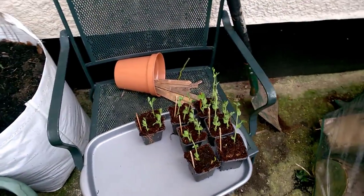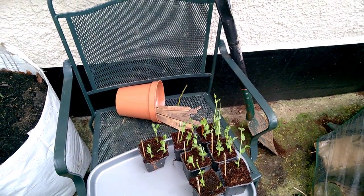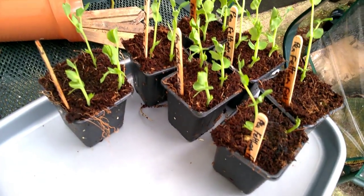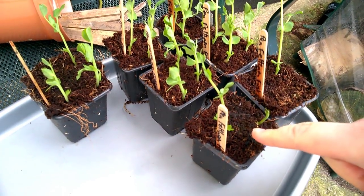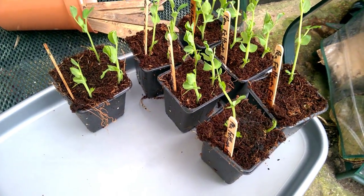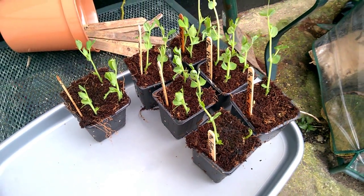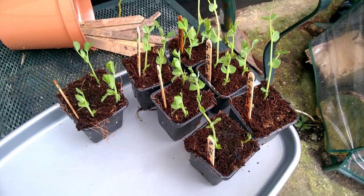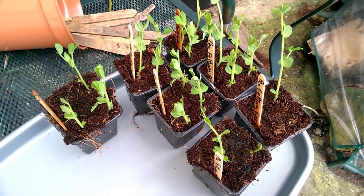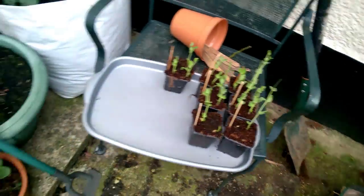This year I've sown two types of peas: one sugar snap pea, which is a climbing variety, and these, which are Pea Feltham First. They're a very good early variety and most of them have come through. There are three pots which haven't quite come through yet — they're showing through the top but they're not as big. So I'm going to put these ones in now and the other ones in later on.